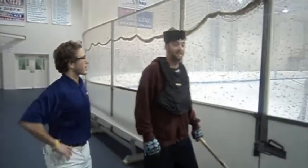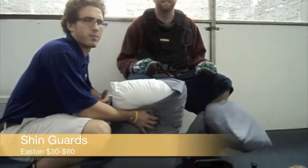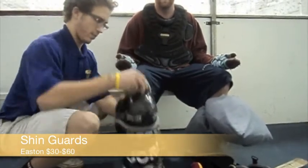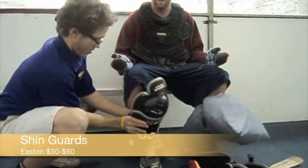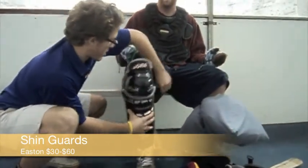Hold up there! Is that the right equipment you should be wearing for ice hockey? What are these pillows doing on your legs? You should have on shin guards, which are worn on the front of the player's shins to protect them from injury. They generally cover the length of the lower leg from just above the ankle to just below the knee.